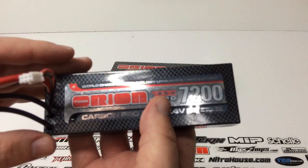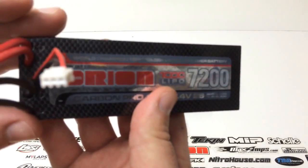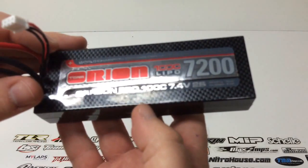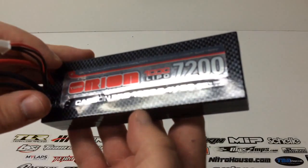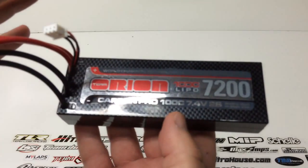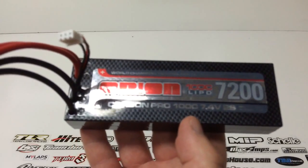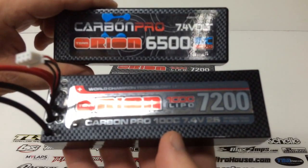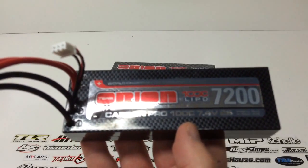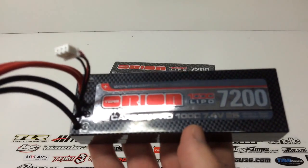100C constant means it's a 200C burst LiPo, which is absolutely huge. I know there's lots of controversy out there around C ratings, but I can definitely tell a difference between the 90C and the 100C after a couple of cycles. So it's definitely a nice upgrade over my 90Cs.